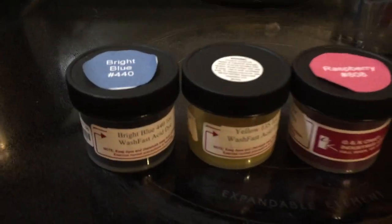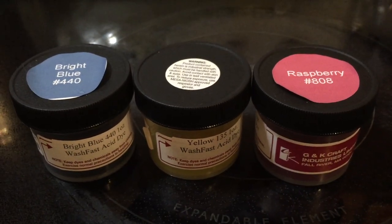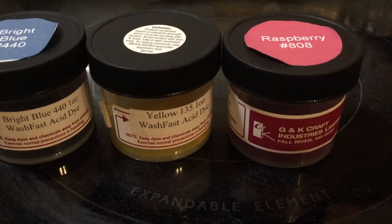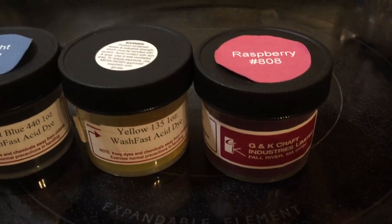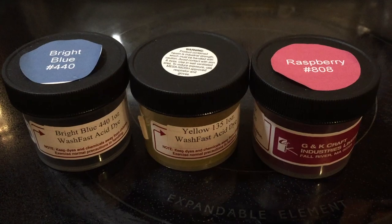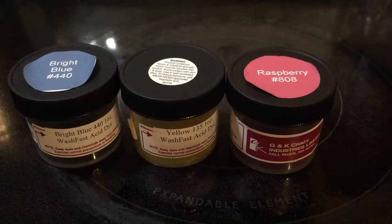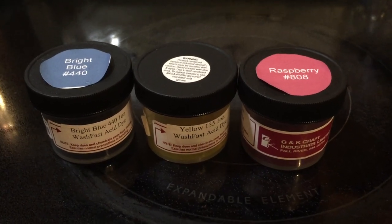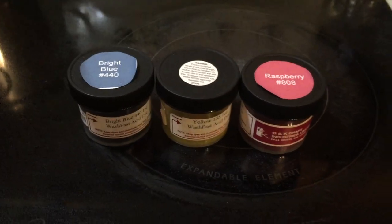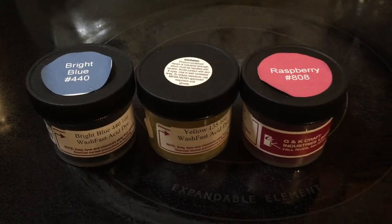I'm going to change up two things. I'm going to change the colors representing the CMYK and I'm going to use a bright blue, the same yellow, and a raspberry. Last time I used rhodamine red and turquoise for the cyan and magenta, and I found that those colors really like to flow and mix. I think the raspberry and the bright blue will strike a little faster than the other ones.